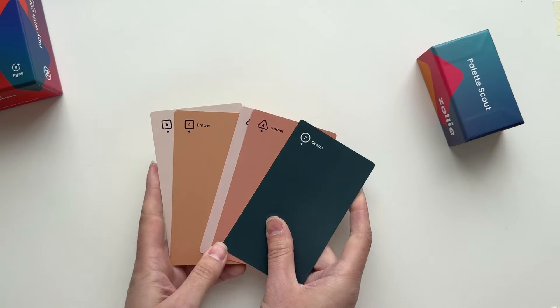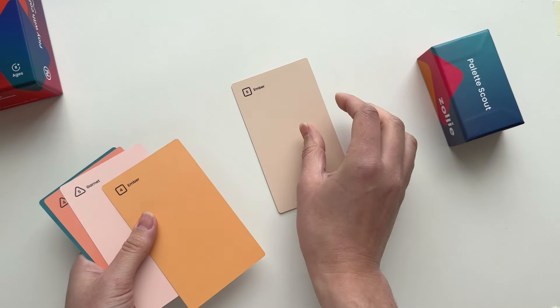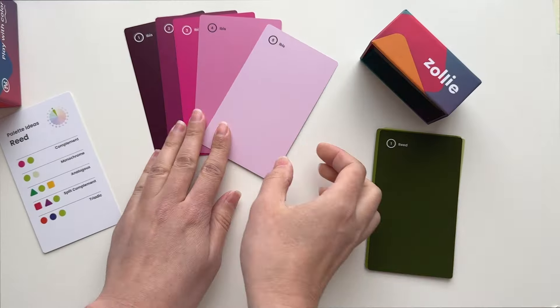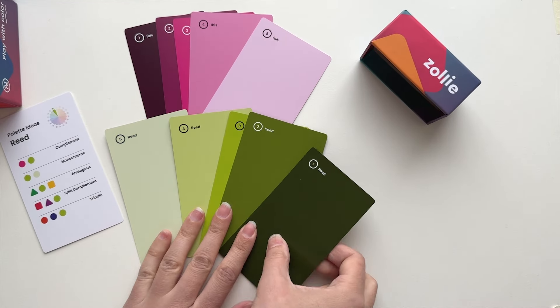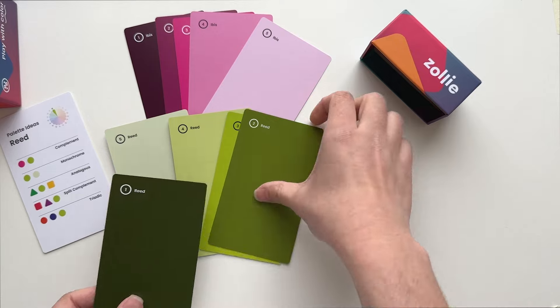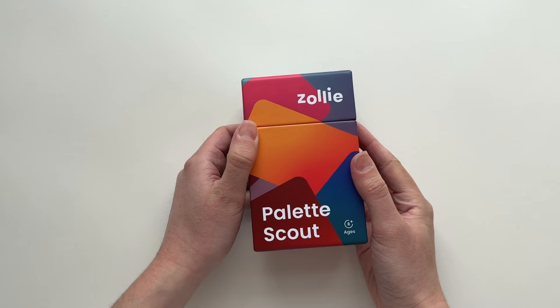From crafters, makers, and artists to style enthusiasts and DIY home decorators, so many of us use color to bring joy and beauty into our lives. But how do you know if the colors you choose will go well together? Enter PaletteScout.